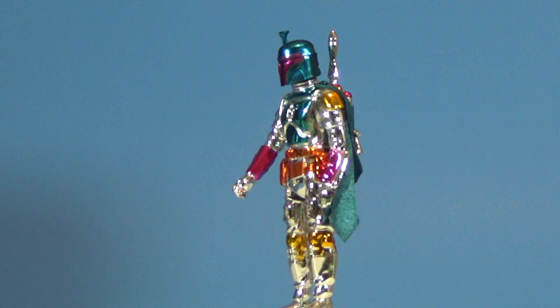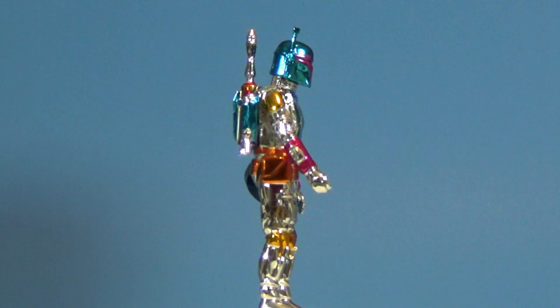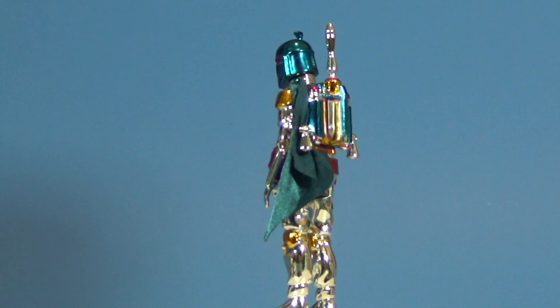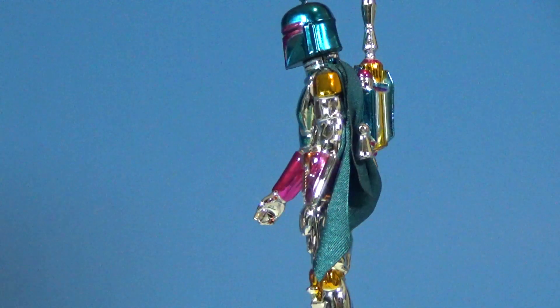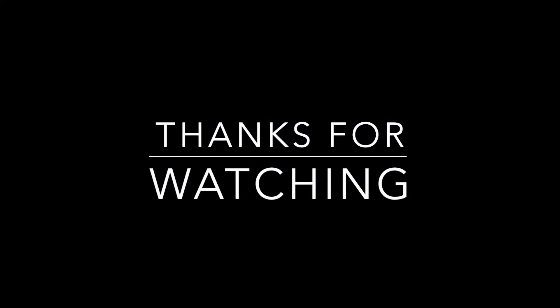Well, there you have it folks — the exclusive Iconicon 2022 vac-metalized 3.75-inch Boba Fett by Stan Solo Creations. As I upload this, it appears they're still available. Just search Stan Solo Creations — he's not hard to find. Do yourself a favor and get one. This thing is wicked cool. Hey, thanks for watching — please like and subscribe, and we shall see you in the next video.